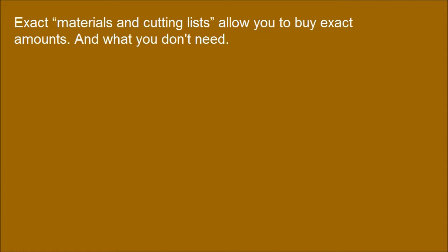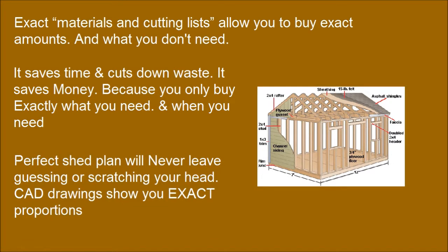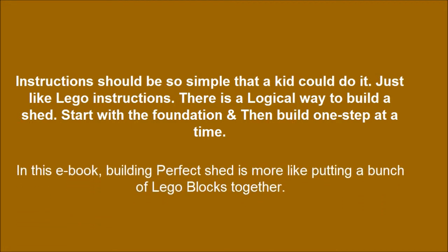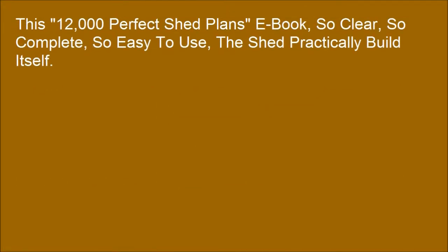A perfect shed plan will never leave you guessing or scratching your head. CAD drawings show you exact proportions, and building a perfect shed becomes more like putting a bunch of Lego blocks together. This 1200 Perfect Shed Plans eBook is so clear, so complete, and so easy to use that the shed practically builds itself.